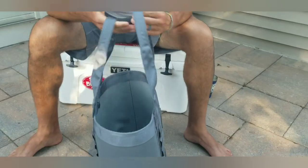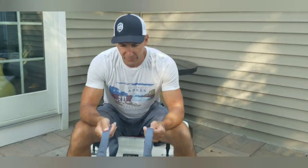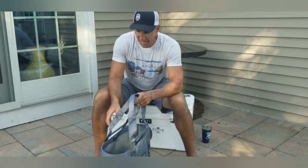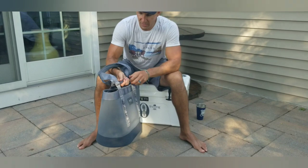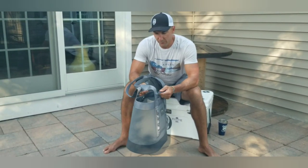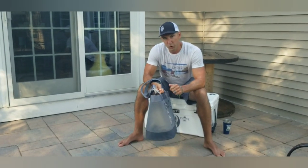Beyond that, the straps are pretty awesome. As you can see, they're thick and well sewn into the bag itself. There's also a second tier — if you have something a little heavier, these look like they're made with a metal dowel inside, so it's going to give you a little more structure.